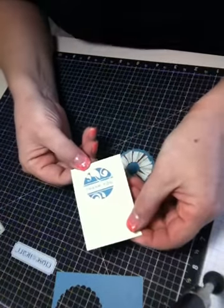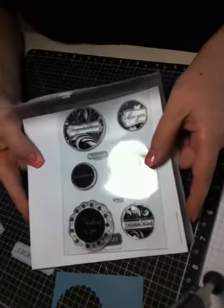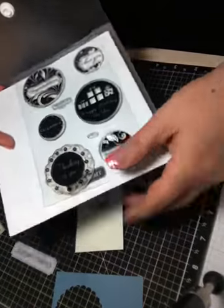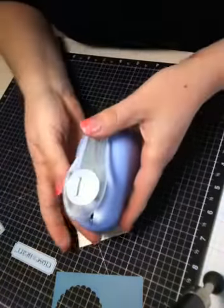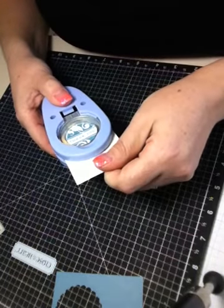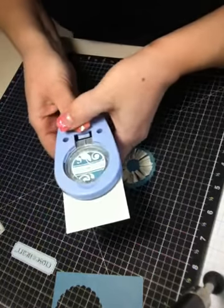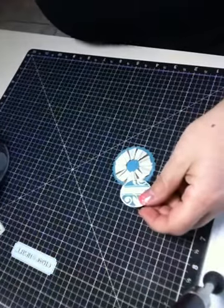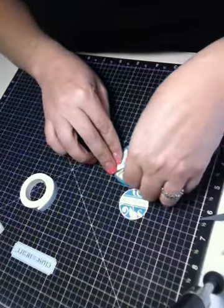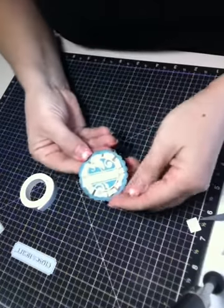Next I've got a sentiment that I have already stamped using the Salutation Seal stamp set from Close to My Heart. One of the great things about this stamp set is that the images match up with the Close to My Heart punches. I'm going to use the inch and a quarter punch to punch out this sentiment, and then I'm going to use a little piece of foam tape right in the center of the pleats and attach the sentiment.